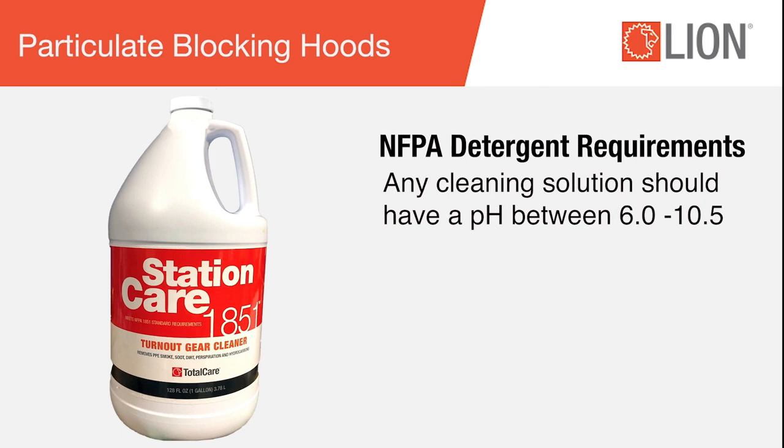Any cleaning solution used should have a pH between 6.0 and 10.5. Station Care from Lion Total Care is designed for the cleaning of NFPA 1971 hoods.